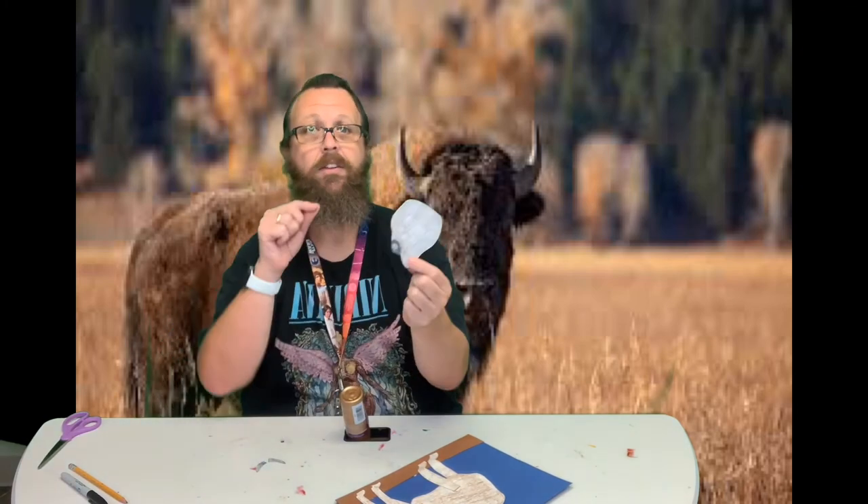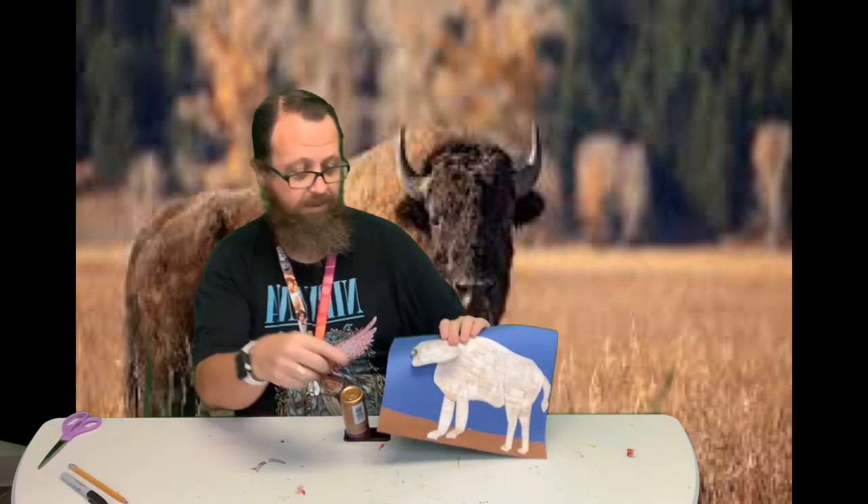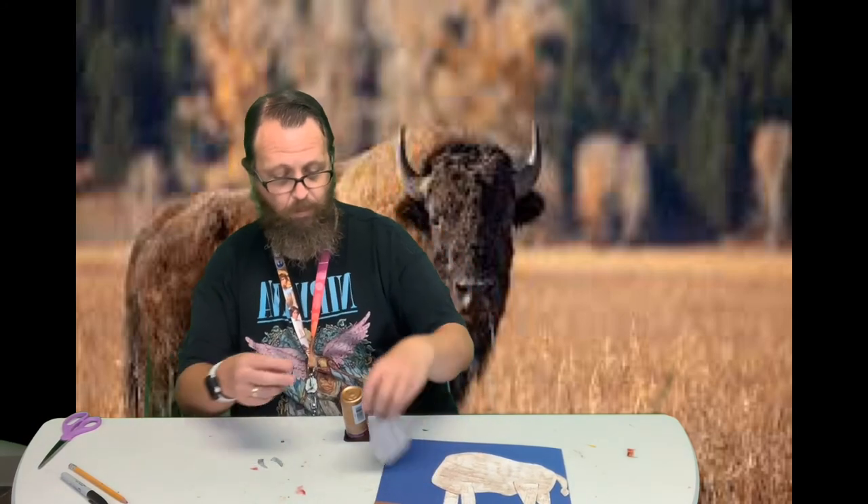Now his head — as you see, I colored it a darker color. His head's a little darker. Now the horns sometimes are like a white, sometimes they're like a black, so you can do any variety there. With the horns, I'm going to have one of them come up from behind and then the other one I'm going to glue on the front.